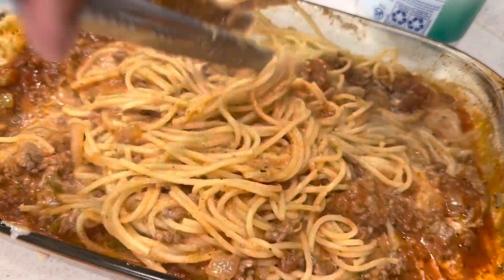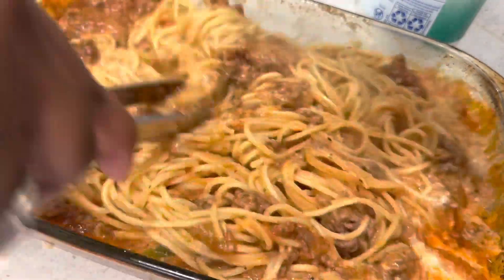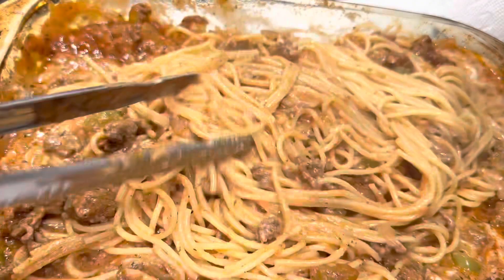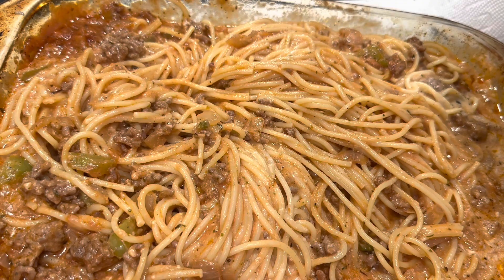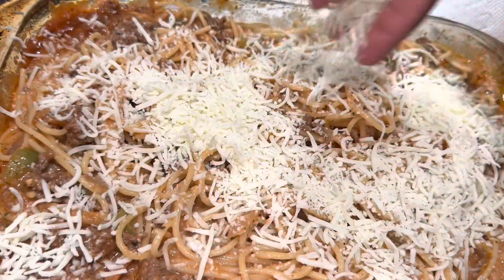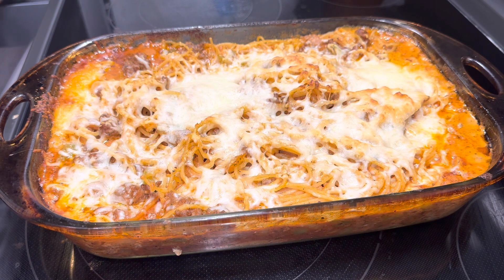Mix all that together and make sure every noodle is covered with the alfredo and the spaghetti sauce. Then you're going to add some cheese. A tip: if you have block cheese, go ahead and cube it up and throw it in there and mix it in — if you're really a cheese fanatic you'll get pockets of whatever cheese you decide. I skipped that step because my kids are lactose intolerant, so I topped with the Italian blend cheese. I preheated my oven to 350 and put the dish in for about 15 to 20 minutes, until the cheese is done.